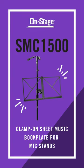You can find the SMC-1500 Clamp-On Sheet Music Book Plate for Mic Stand, along with all of our OnStage Orchestra products, at on-stage.com. Thanks for watching, and we'll see you next time.